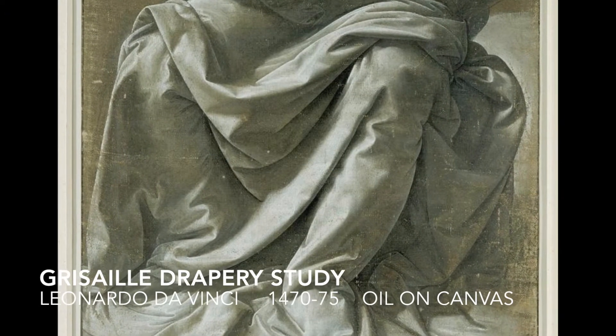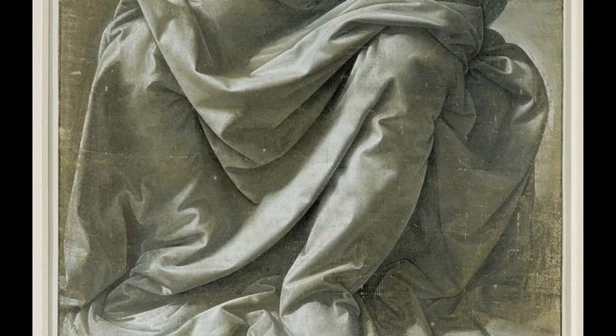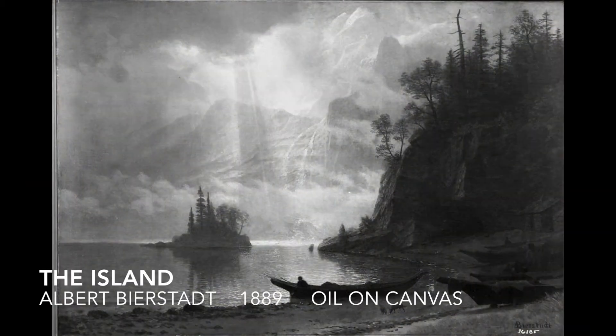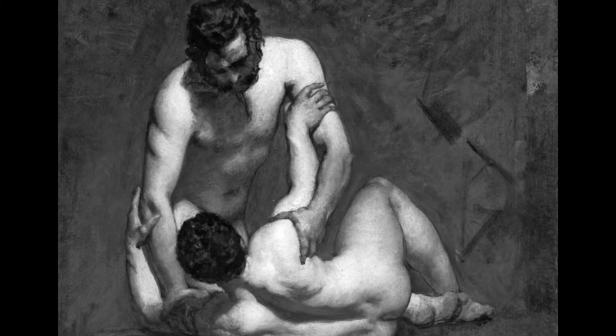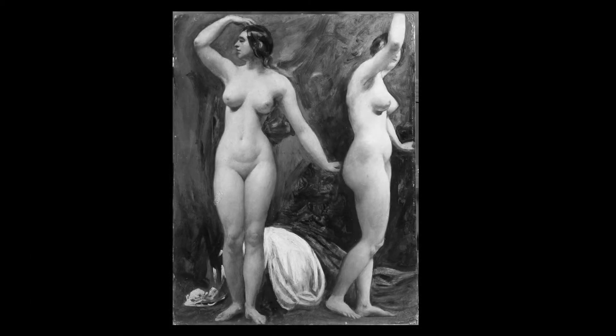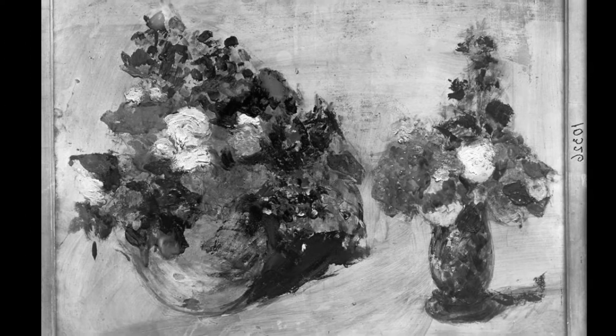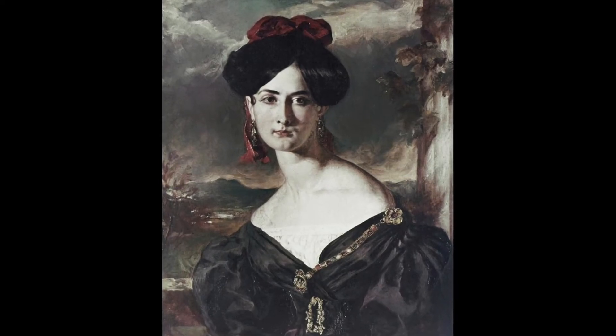Beginning in the 15th century, grisaille has been a technique used to train and enhance artist skills. Today as a class we will use this method as an underpainting for a still life. First, using only black and white, we will map out the value of the still life. Then, using glazing techniques, we will build the painting into full color, just as the old masters once did.